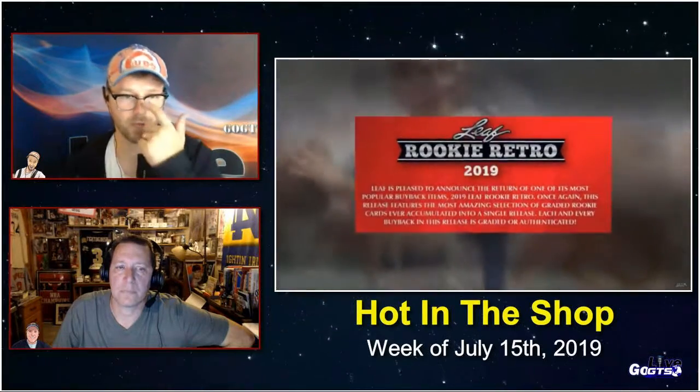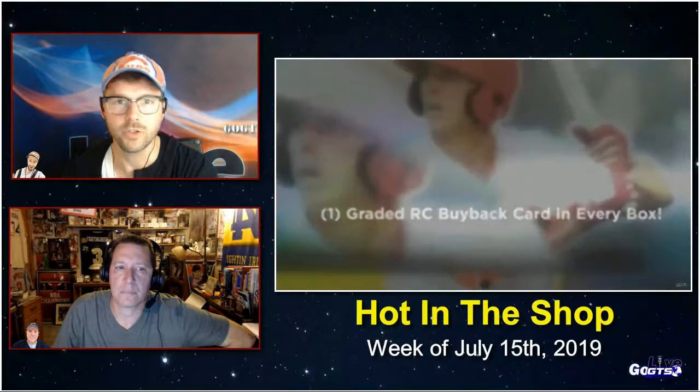We've got a fun buyback and original combo product coming out this week from Leaf: 2019 Rookie Retro Trading Cards. This is one of the most popular buyback products in the hobby, featuring an amazing selection of graded rookie cards. Each and every buyback card in this release is graded or authenticated. Each box is going to have two cards: one of those rookie buybacks, and one Leaf original Rookie Retro card. This spans sports.